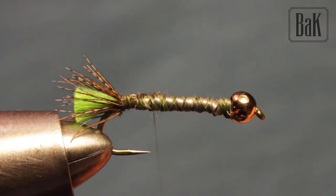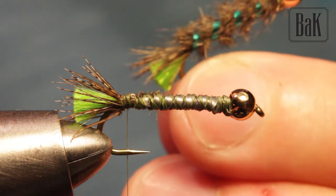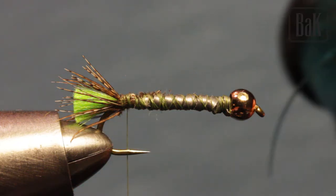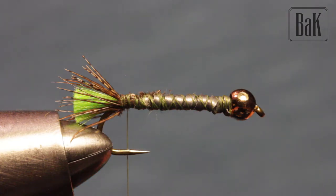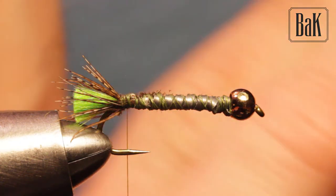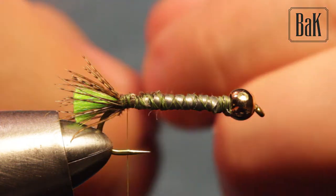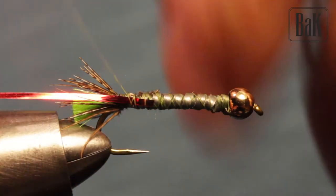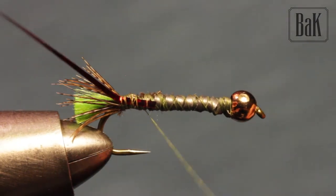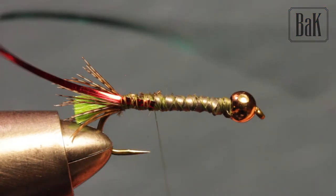Now we're going to tie in the tinsel. I didn't find exactly the right color but this one leans a bit blue — still a nice green. This is Unimilar, red-green: one side is red and the other is green. You can try red or whatever you like. It will be big and heavy enough to get down to find the fish.